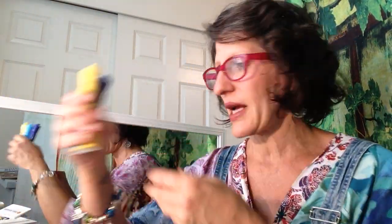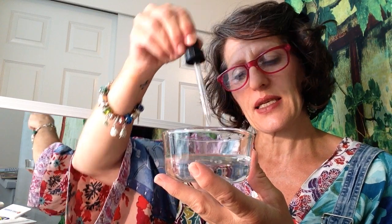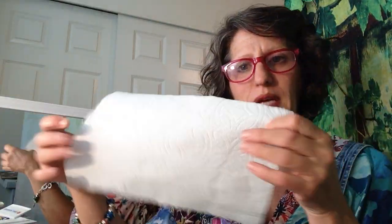For this activity, all you need is some markers — I have several different colors I had at my house — and you need some water and then a dropper or a pipette, which I think you should have had in a science kit. And then the other part of this activity is just a paper towel.